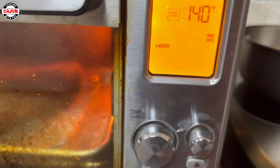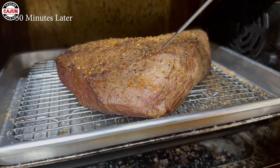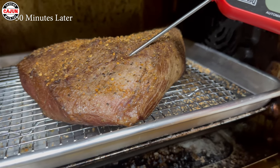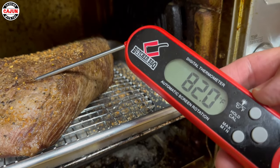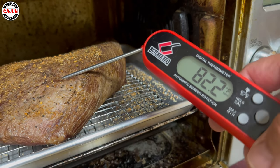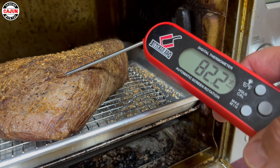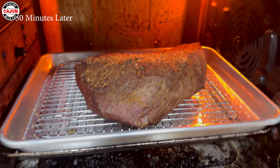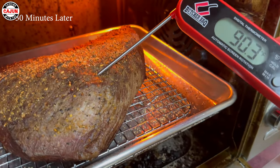30 minutes. There we go. 82 degrees, folks.